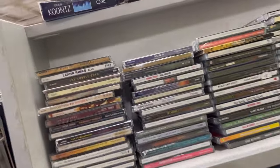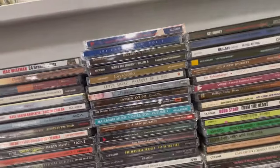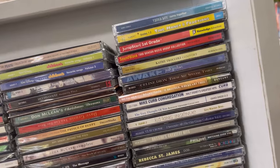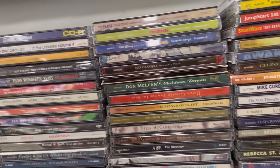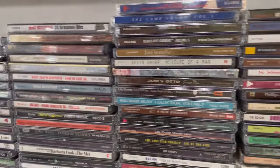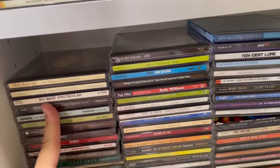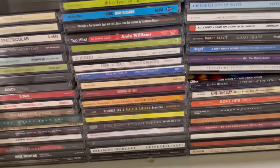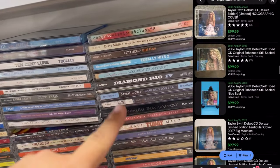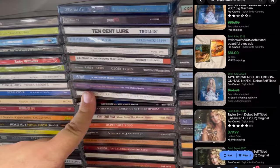I always look at CDs but I'm never gonna be the sell-one-CD-at-a-time guy — it's just too slow a game. What I do is look for hard rock, classic rock, and rap, almost exclusively, unless there are nine albums by the same artist I can bundle into a lot. Another one to look out for: Taylor Swift — Mrs. Kansas City Chief herself. Her debut album on CD is worth more than you might imagine if you're not aware.